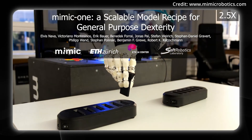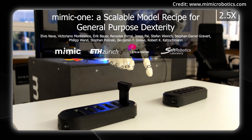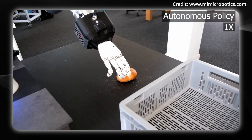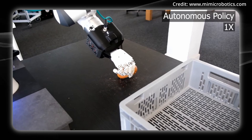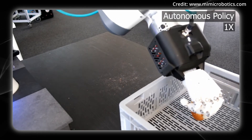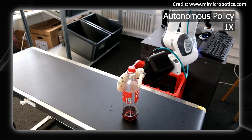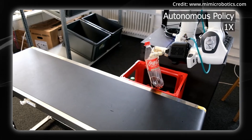The control system is called high-frequency generative control, which means the AI is making predictions and adjustments constantly, generating smoother movements rather than following a rigid pre-programmed path. The results are a 93.3% success rate on tasks the system hasn't specifically trained on, which is huge because it suggests actual generalization, not just memorization. There's also a 33.3% performance boost from self-correcting behavior — the system catching and fixing its own mistakes mid-task.